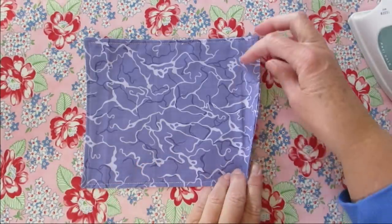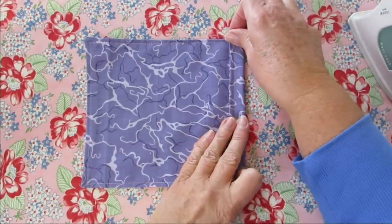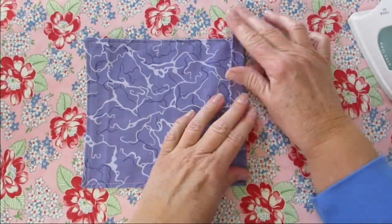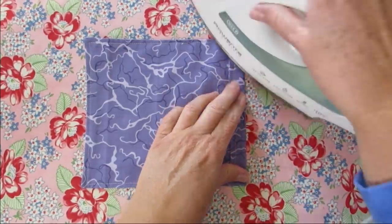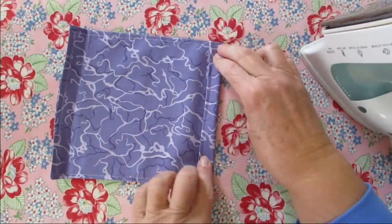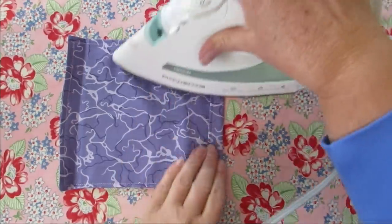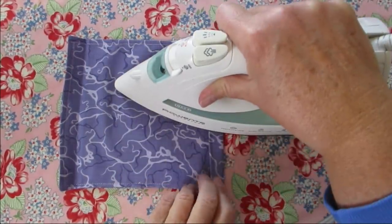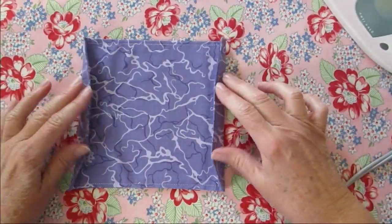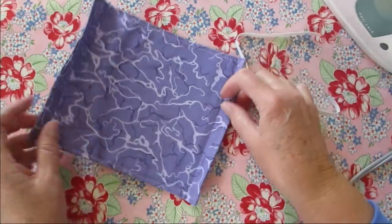The next thing I want to do is fold this in about half an inch to an inch on each side and press that down — the same on the other side, about half an inch. This is going to make a little casing for our elastic. It's not a sharp press, but that's okay — it's just so we know where we're going to be folding in a minute.